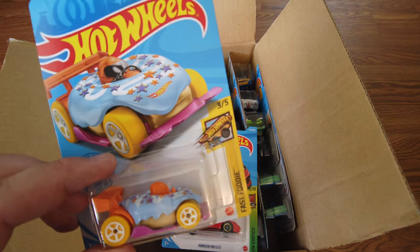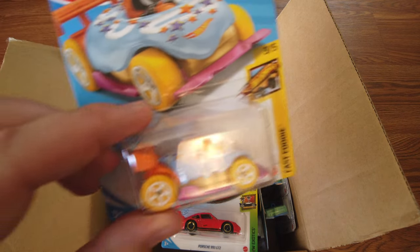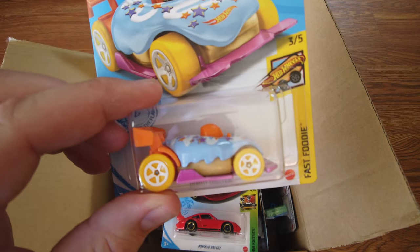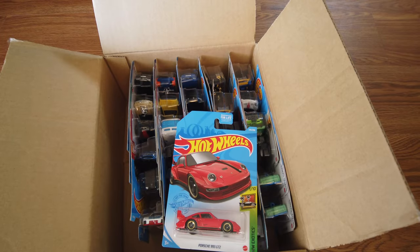Here we go — a new Donut Drifter. Fast Foodie series. That's really cool. I haven't seen that donut drifter before — I've only seen the strawberry donut drifter. There's actually a strawberry one.